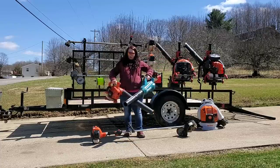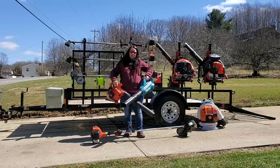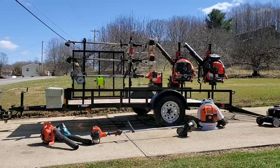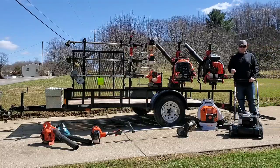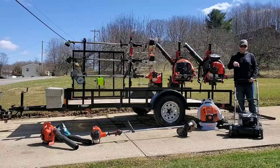We have a couple options for our handheld blowers — the Echo and the Makita. And when we do need a push mower, we're going to be rocking the Bowlans 21-inch push mower.